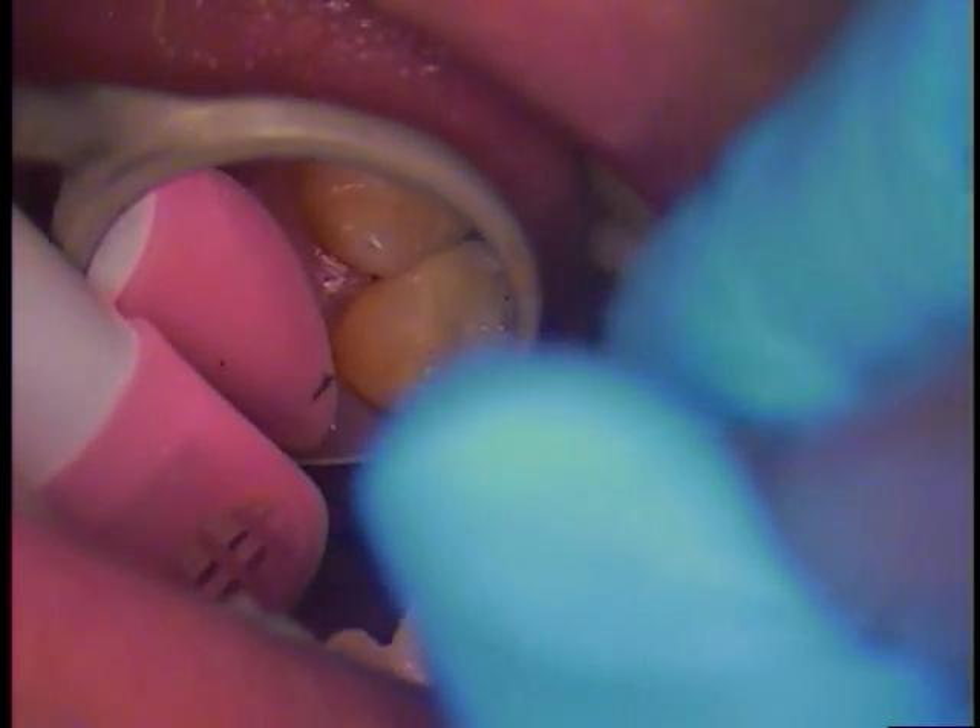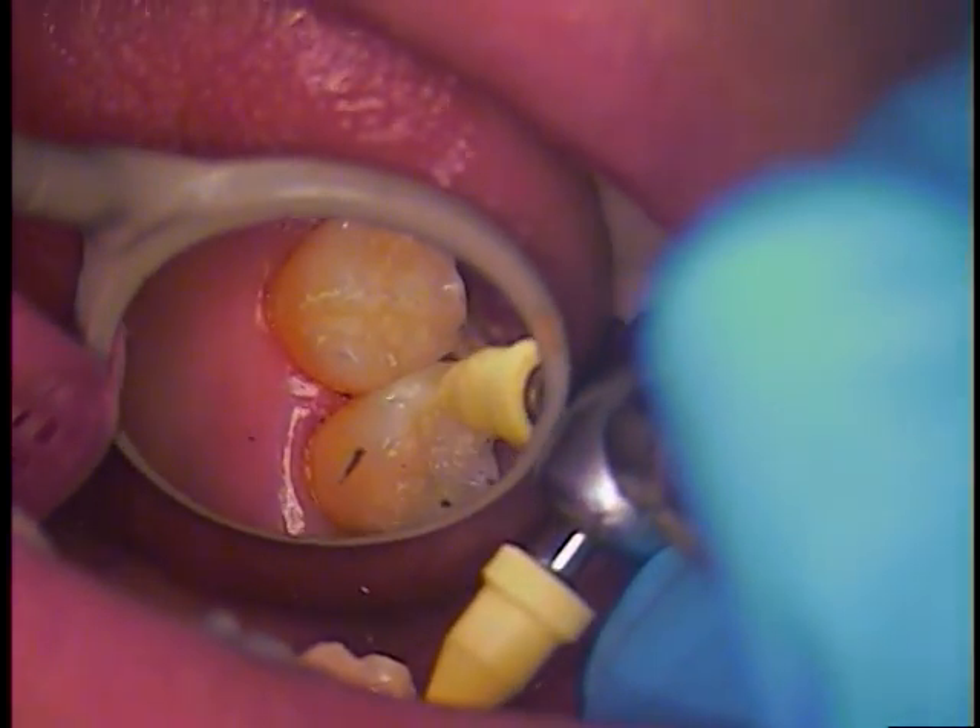I'm going to look around. This tooth, number two, definitely has a fracture.